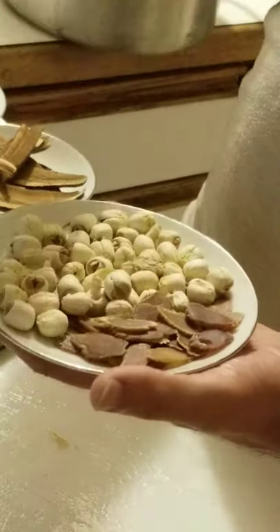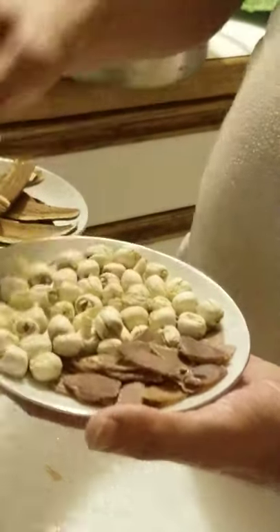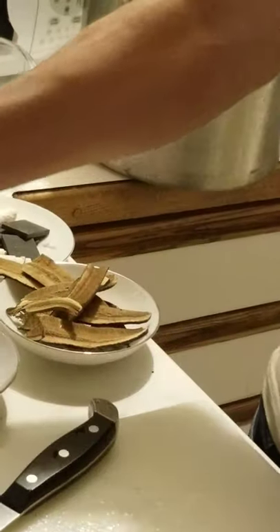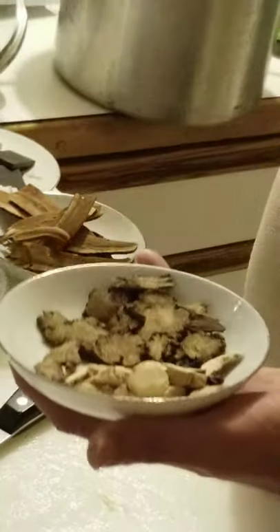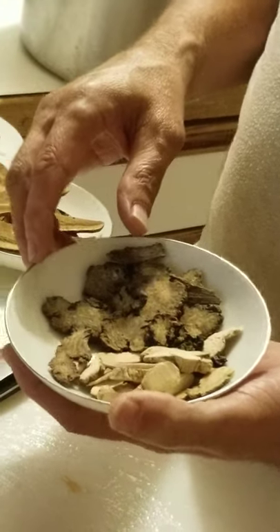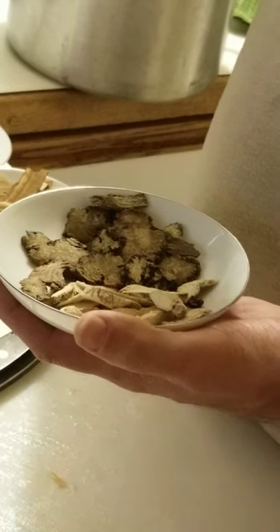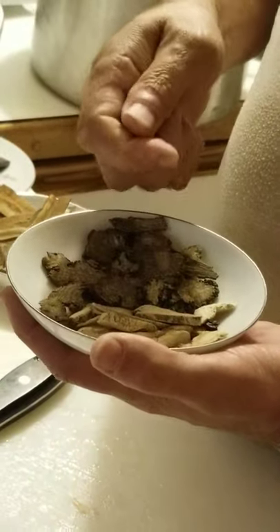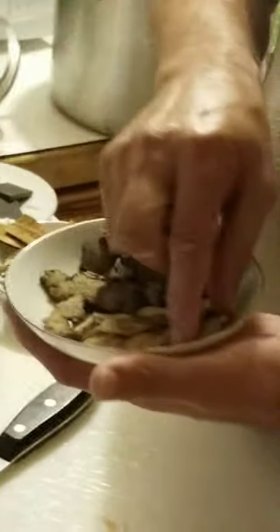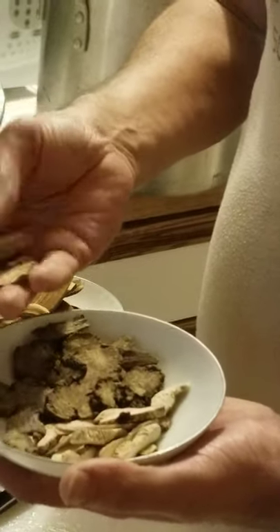We're going to do a separate video on the eight treasure congee. The renshen breaks down enough that sometimes you end up with it in the soup, but we're going to strain this out. So I'm going to add all of that ginseng and lotus seed. This is Renee speaking — I want to say something about what Bob said. He was saying the ginseng was 'hot' and he doesn't mean that it was hot in his hands or that it was cooked. It's the energetic action within the body — it warms things up. So when he says 'this is colder' or 'this is hot,' he means cool or warm energetic properties, not temperature of preparation.